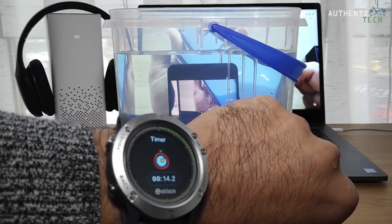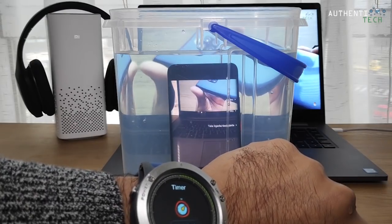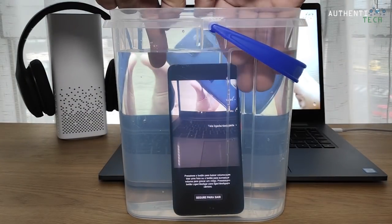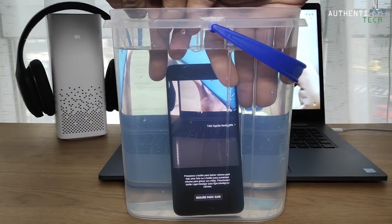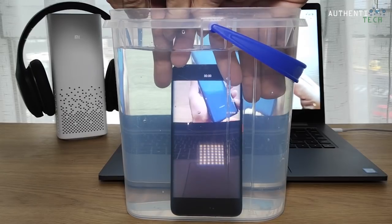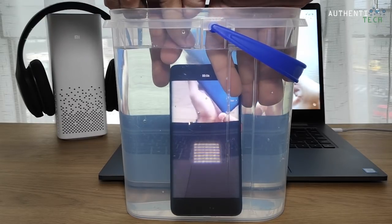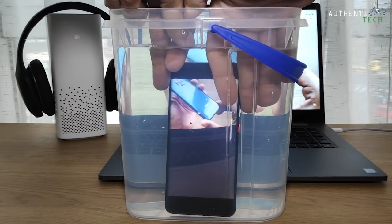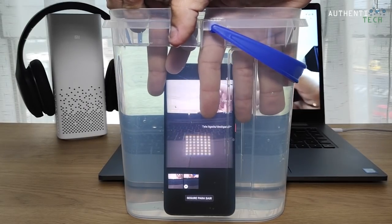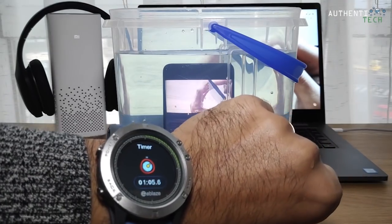A respiração, o coração tá na boca, que sensação horrível. Ele tá com a tela ligada. Enquanto ele vai aqui marcando o tempo, vamos tirar uma foto e fazer um vídeo ali debaixo? Tá gravando um vídeo debaixo d'água. Parei o vídeo agora. Agora vamos tirar uma foto. Tirou uma foto, tirou outra foto.